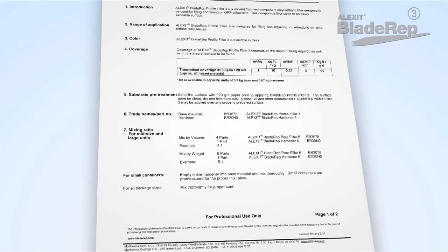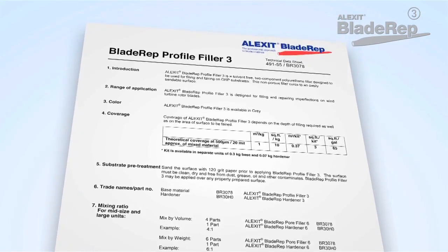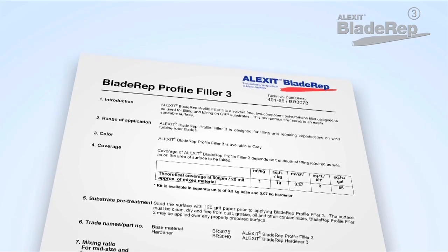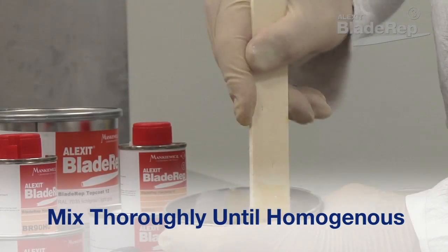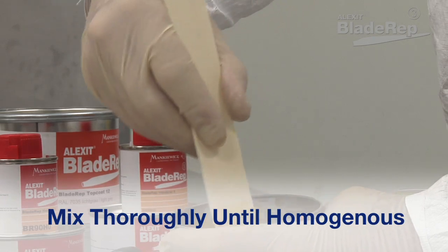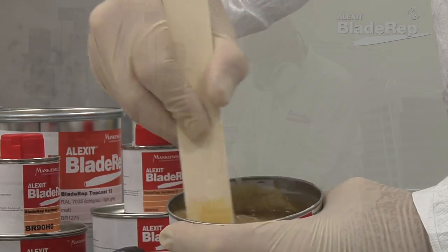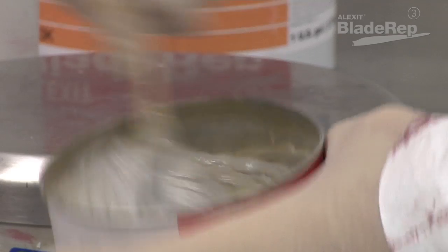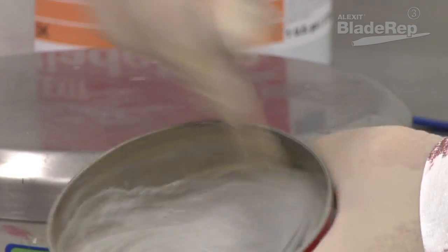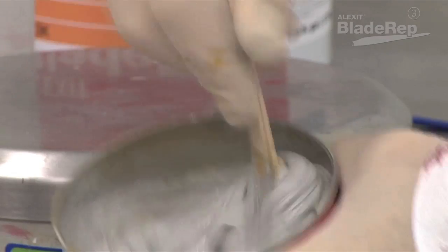All Blade Rep products can be measured by weight or by volume. To determine the correct proportions, refer to the technical data sheet. Mix the hardener into the base material and mix thoroughly. Only mix enough material that can be used in 10 minutes. The mixed material should show a uniform gray color and have a smooth but thick consistency. The pot life of Profile Filler 3 is approximately 5 to 10 minutes.